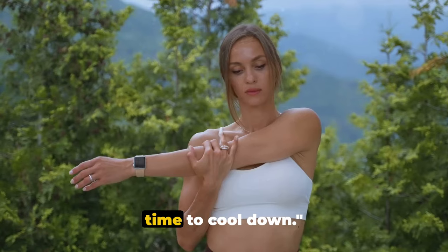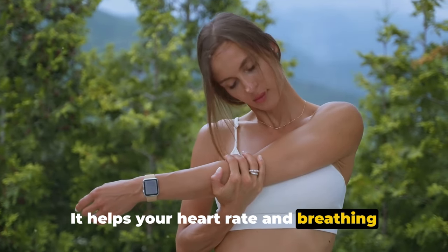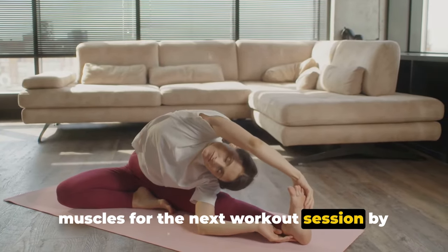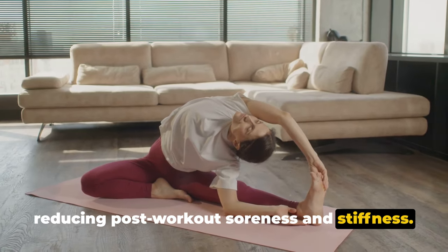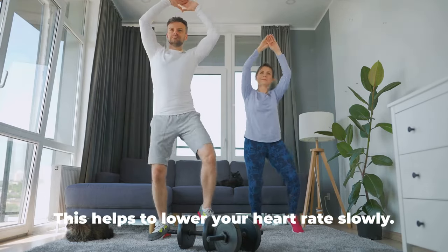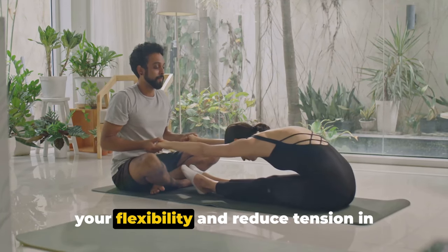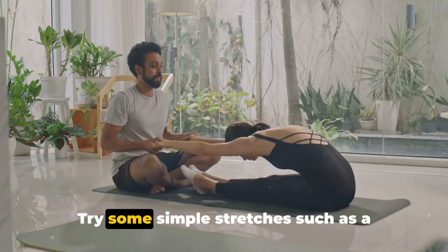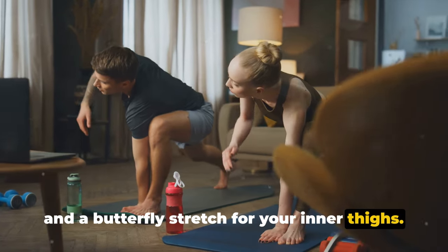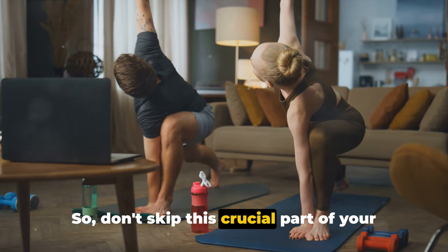Now that we've worked up a sweat, it's time to cool down. Cooling down after a workout is just as vital as the workout itself — it helps your heart rate and breathing gradually return to normal and can help prevent dizziness or fainting. Cooling down also prepares your muscles for the next workout session by reducing post-workout soreness and stiffness. Start with some light cardio, like walking around your living room or lightly jogging in place for a few minutes. Then it's time to stretch — try a forward fold to stretch your hamstrings, a chest stretch to open up your upper body, and a butterfly stretch for your inner thighs. A good cool down can help prevent injuries and speed up recovery, so don't skip this crucial part of your workout routine.